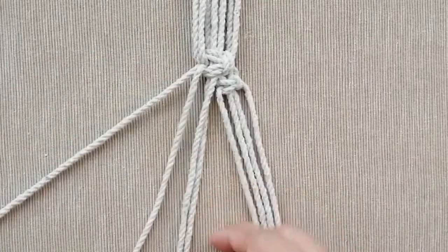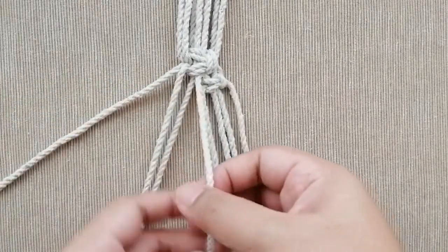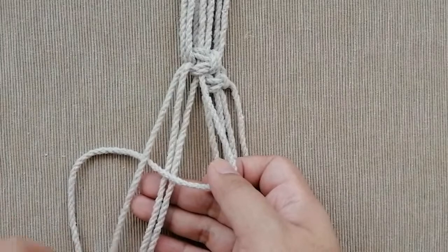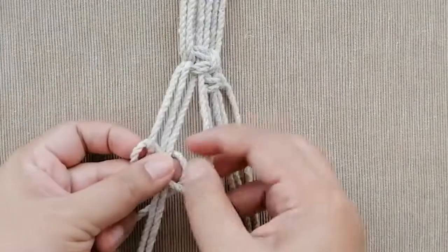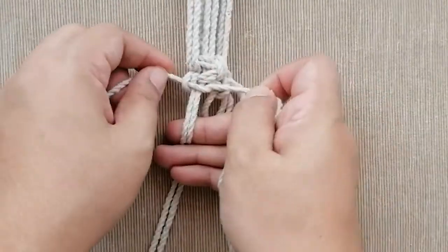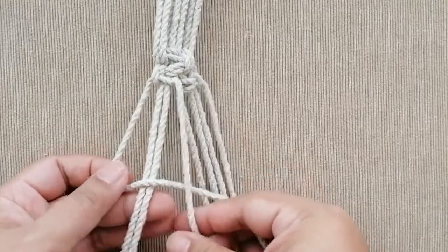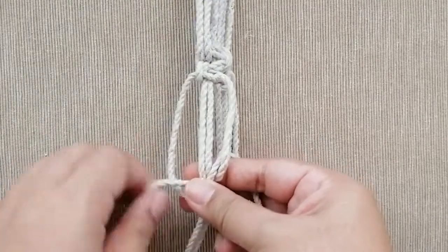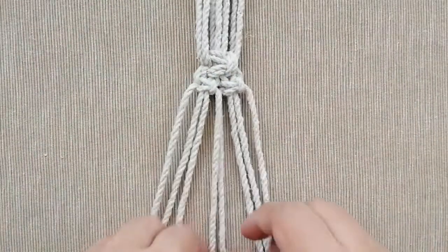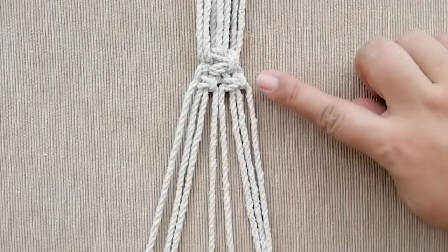Now do the same thing for the left side. Identify your holding cords and working cords, and always start from the same side. Right side: left over right, bring it to the back and through the loop, pull sideways and make it snug. Then left side: right over left, bring it to the back and through the loop and pull sideways. Now we have two baby square knots beside each other, and the mother square knot on top.